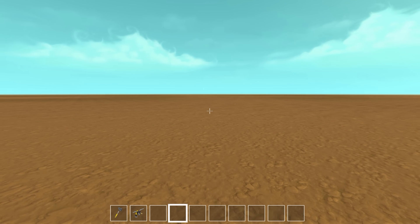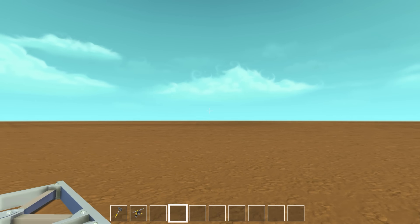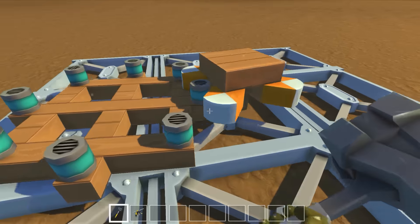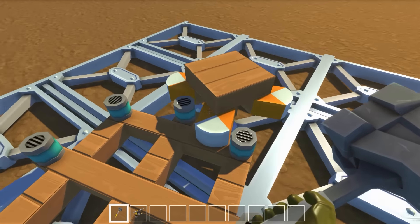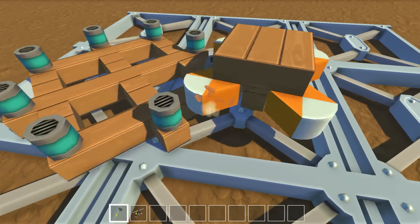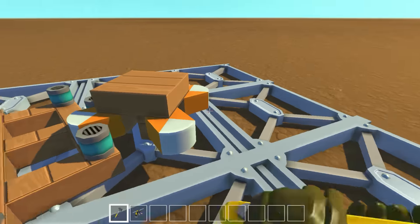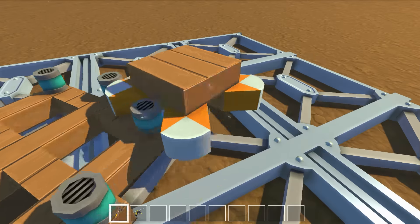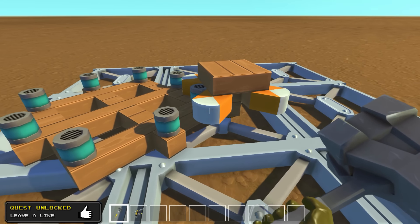Hello everybody and welcome back to another episode of Scrap Mechanic. We are in the flat world, and we actually got something here — a gear. A gear is basically a mechanism that when it spins, it can translate that into another gear which can also spin. It's usually used to translate smaller amounts of movement into larger ones, or larger amounts into smaller ones. They're used in things like clocks and bicycles.